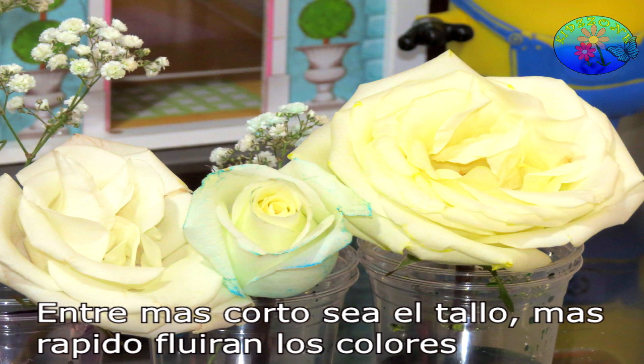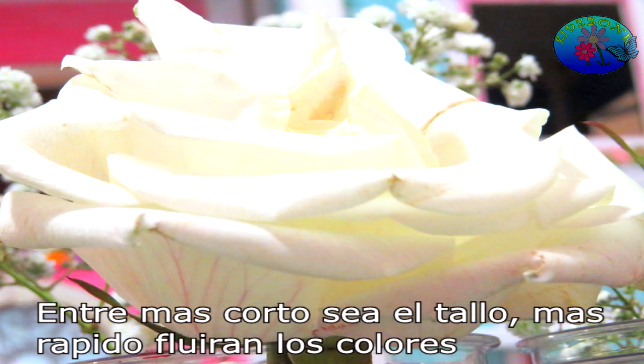The shorter the stem of the rose, the faster the color would go.